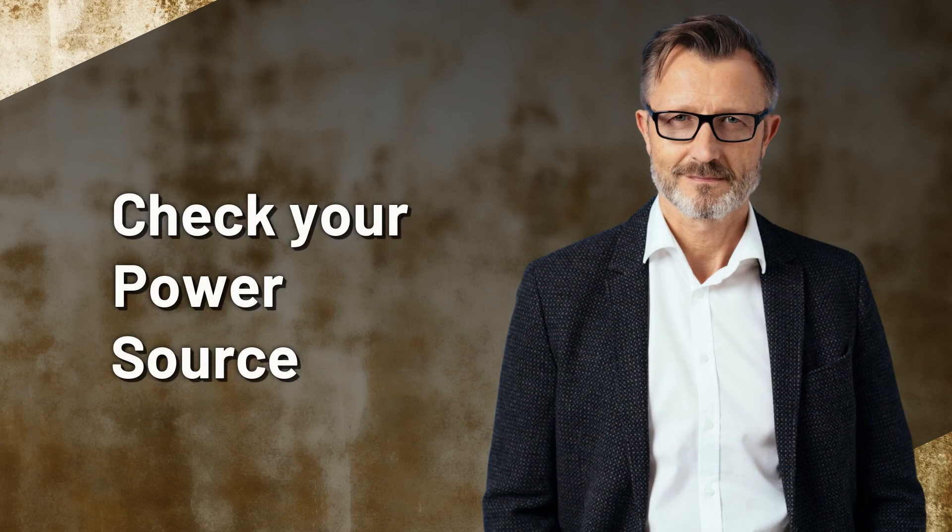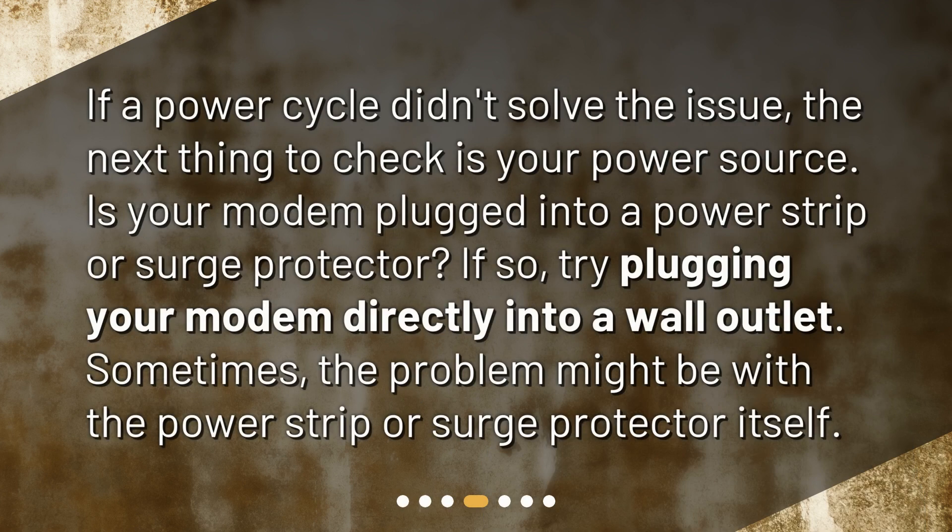Check your power source. If a power cycle didn't solve the issue, the next thing to check is your power source. Is your modem plugged into a power strip or surge protector? If so, try plugging your modem directly into a wall outlet. Sometimes the problem might be with the power strip or surge protector itself.